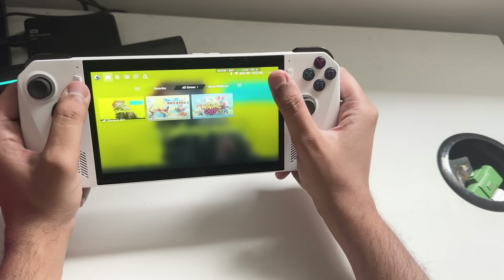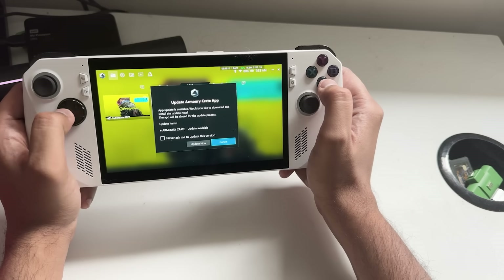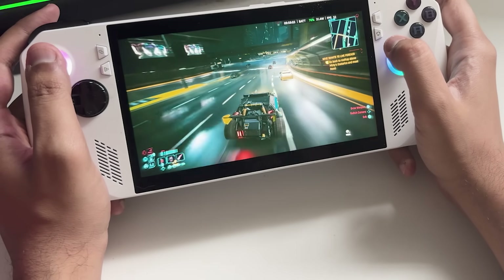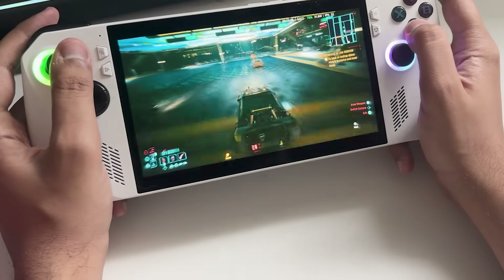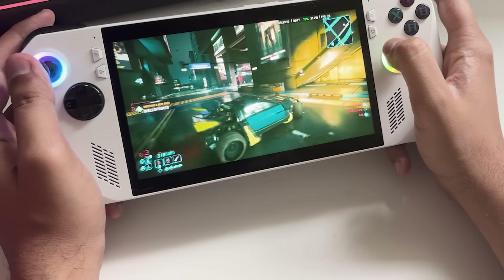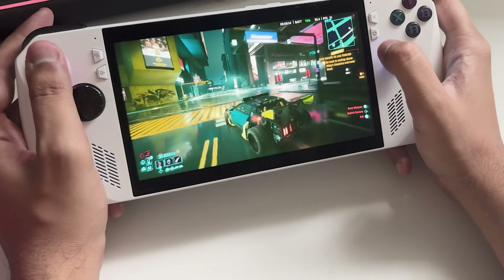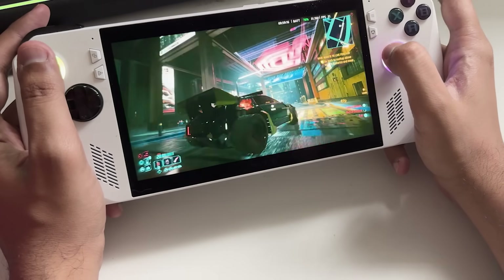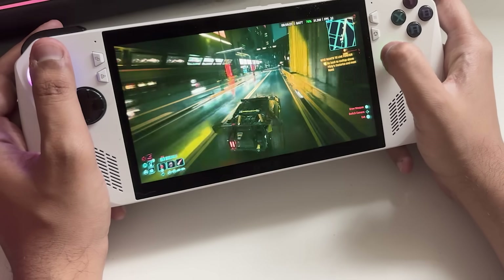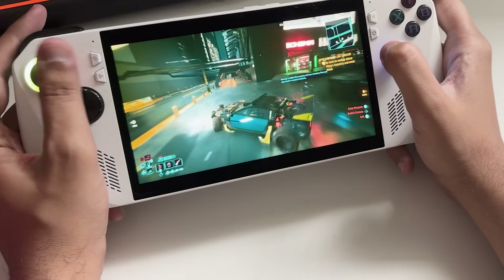Games like Cyberpunk 2077 actually run better on this device because it's significantly stronger than the Steam Deck. But one problem — and it's a pretty huge one — is there are no touchpads on the device, which means for a lot of older PC games it's a bit of a nuisance to play. Personally I do play a lot of old stuff, so that matters.